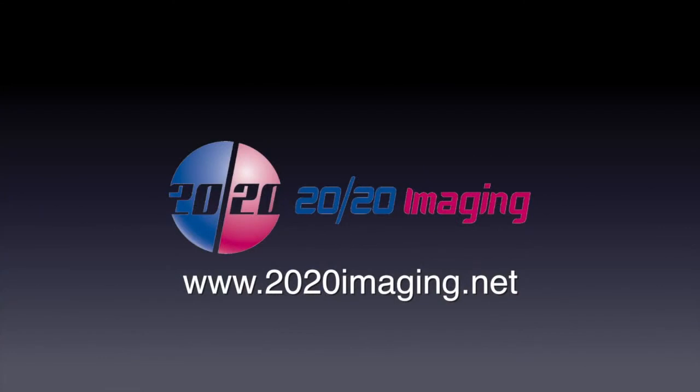We hope you found this video useful. If you have any questions or concerns, please feel free to contact us at 2020imaging.net or you can call 866-734-6234.